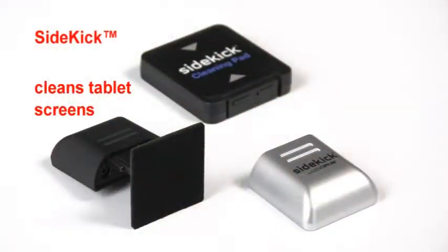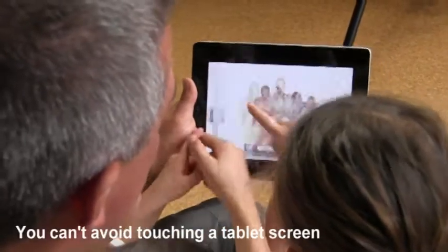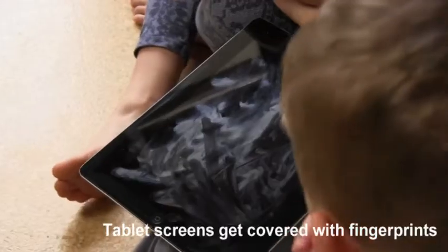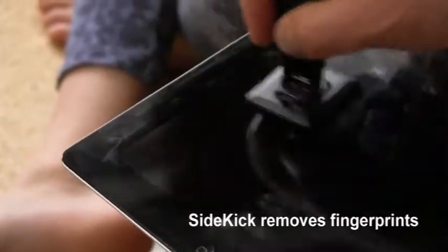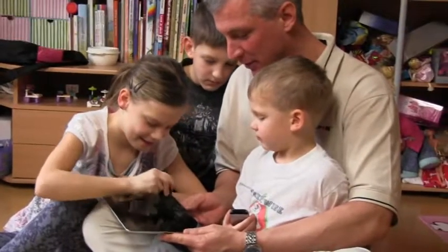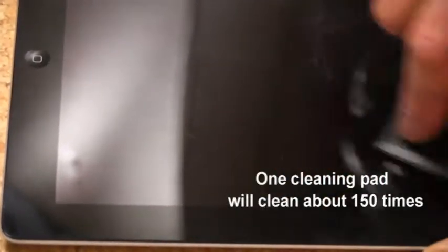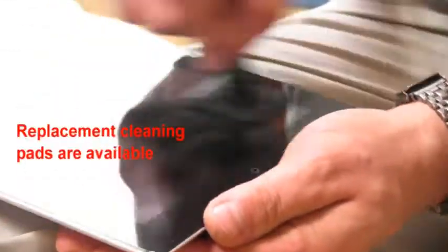Use Sidekick to clean fingerprints from tablet screens. You can't avoid touching a tablet screen. When you touch a lens, it's a mistake, but when you touch a tablet, it means you're using it. Your tablet screen gets covered with fingerprints. Sidekick removes fingerprints. On average, 10 minutes of texting on a tablet will add 1,500 fingerprints to the touch screen. A Sidekick cleaning pad will give you about 150 cleanings. Replacement pads are also available.